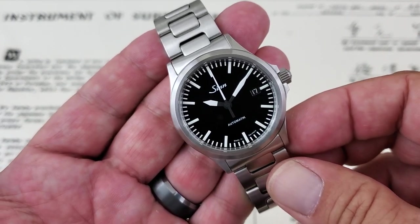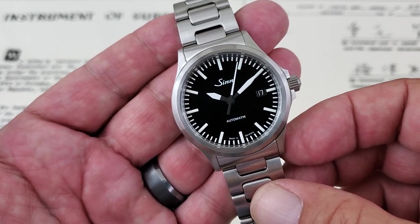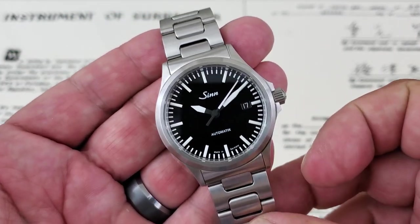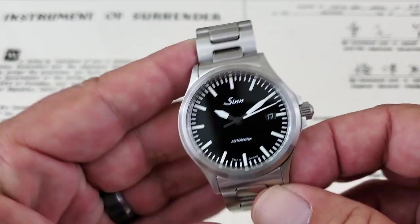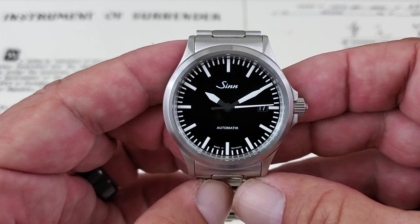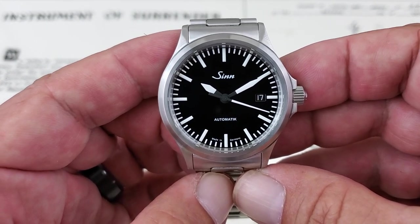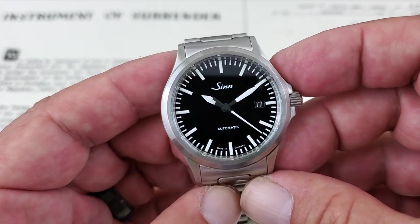I haven't looked at a lot of SYN watches here on the channel. As a matter of fact, this is only the second one. I looked at the U50 once before, which was also lent in by Chris at Marshall Time. That was a beast of a watch, and I think that this year in 2020, they are now bringing the U50 out in a 40mm size. So definitely go check that out. I'll leave a link to the SYN website down below.